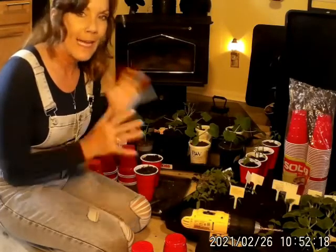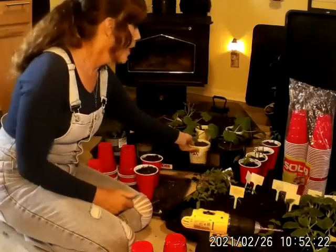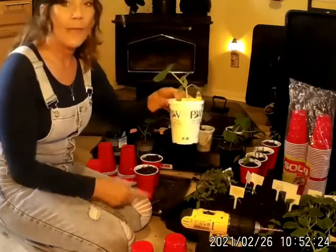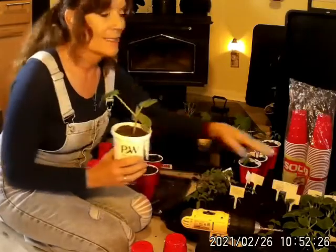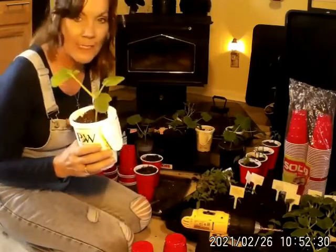Last night I thought I've got to get these plants transplanted, because these right here are already transplanted and they are the same age as these over here. So there's an extreme amount of difference in size.